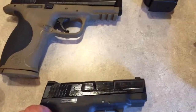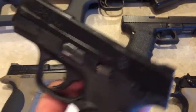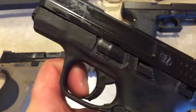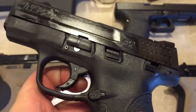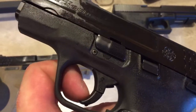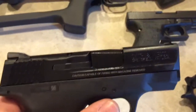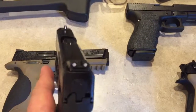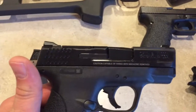Right here we've got the M&P line. I just picked up this Shield — this one has the manual safety. The trigger isn't too bad. I've heard the first and second generation had a problem with the trigger, so I might upgrade it to the Apex. I haven't really shot this one yet so we'll see how it does.